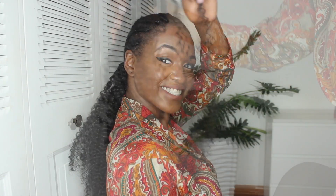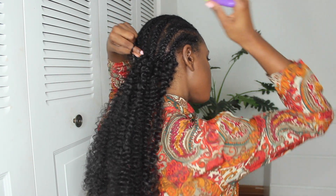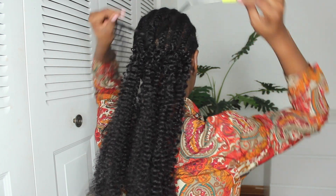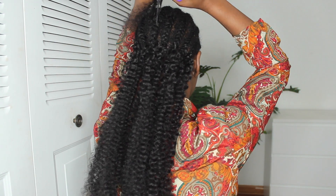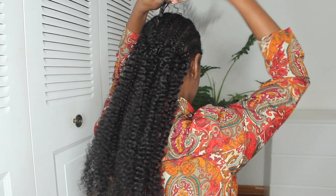Here's how it looks when the ends are clipped. I grab one of the strands I've already separated and use the crochet method — I place the crochet hook under the braid, close the latch, and pull the strand through. I knot it three times so that it's really secure and doesn't slip off.